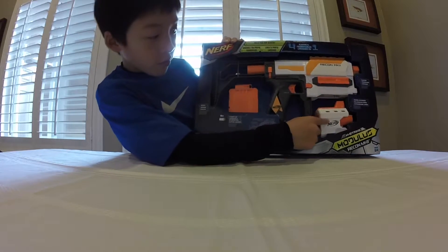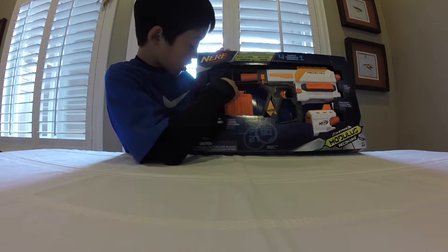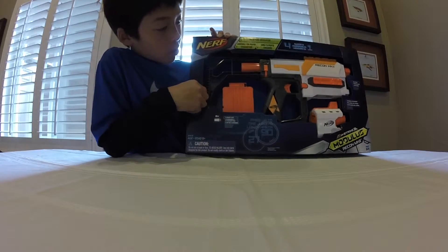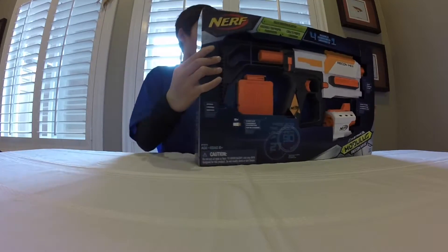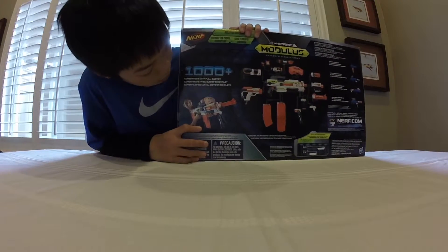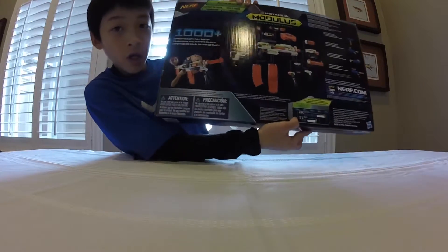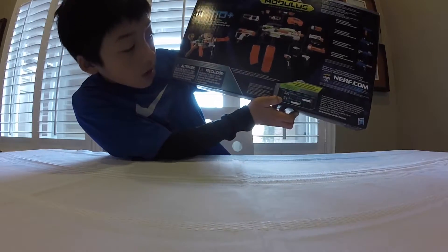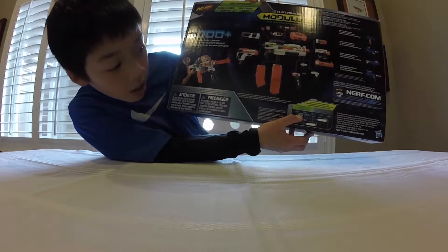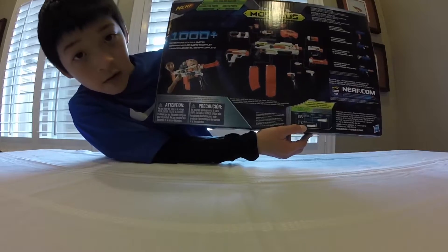It's coming with a barrel type that looks really cool, and it's going to come with a stock, which actually looks kind of uncomfortable. It's also going to come with a six-dart clip, and that's mostly all. On the back, we have the range claims right here — it looks like it's claiming ranges of up to 90 feet. 69% of darts are going 85 to 98 feet, and 31% is going less than 85 feet.